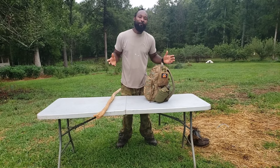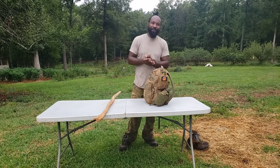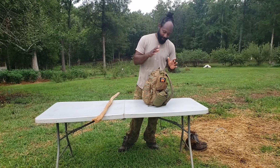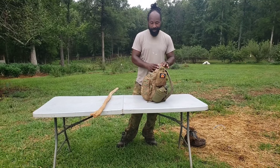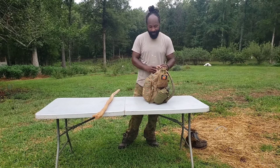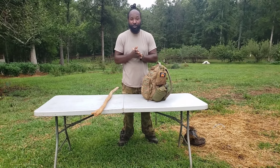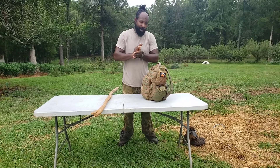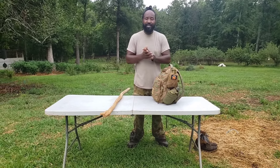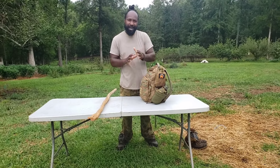Peace and blessings everyone, welcome back. We're back at home and right now we're going to break down this go bag — all the stuff I had with me when I went on that walk. After checking Google, it was about a 12-mile walk this morning, with a bonus of about an additional mile and a half to two miles.